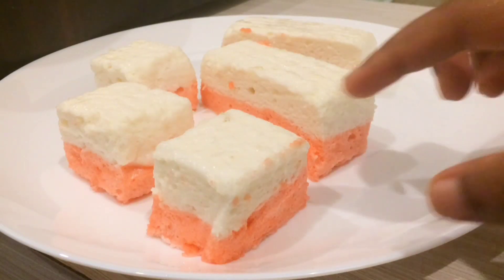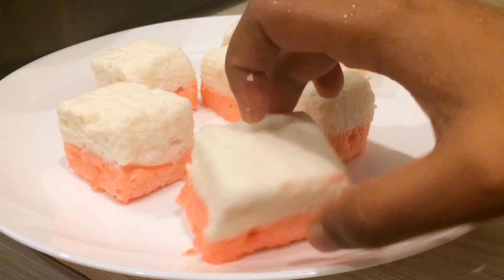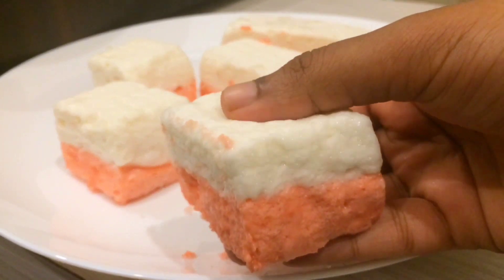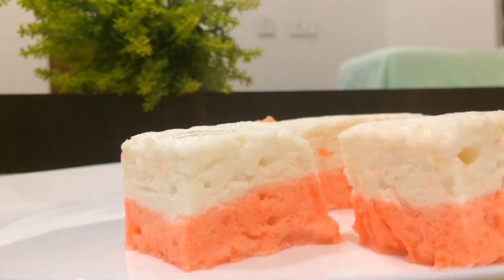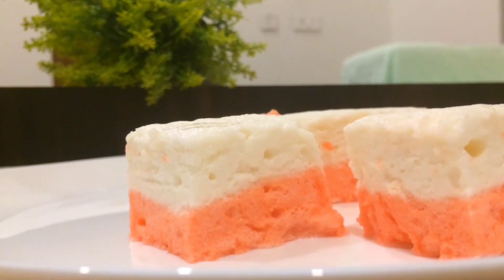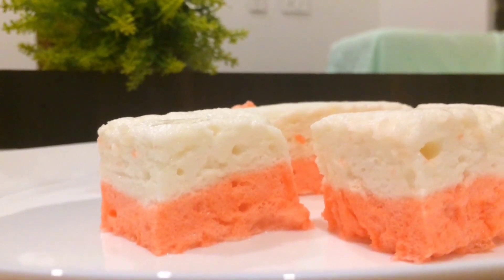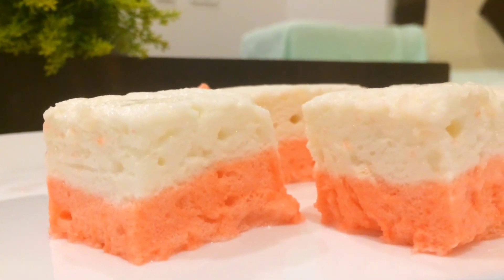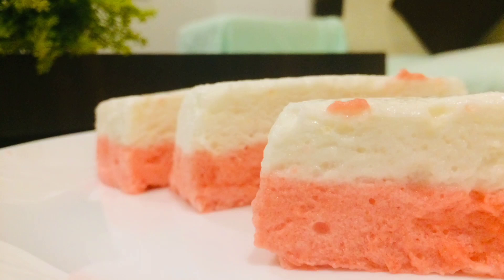We use the fridge for 3 to 4 minutes. We mix in the sugar, and when the marshmallow is ready, enjoy it. Thanks for watching my video!